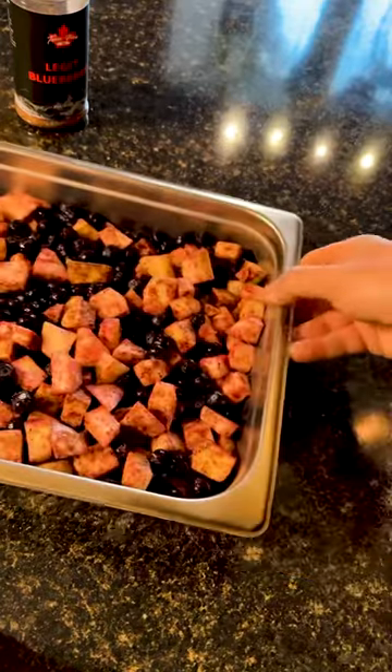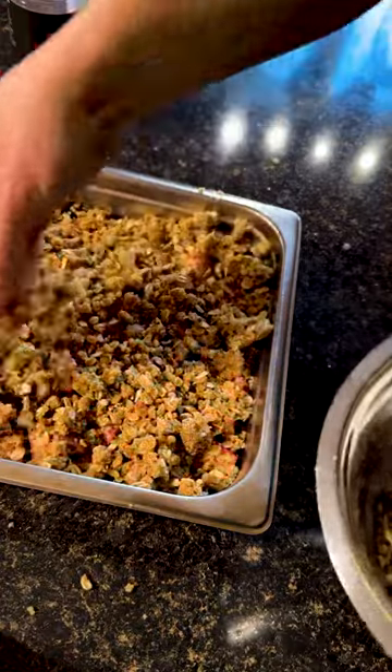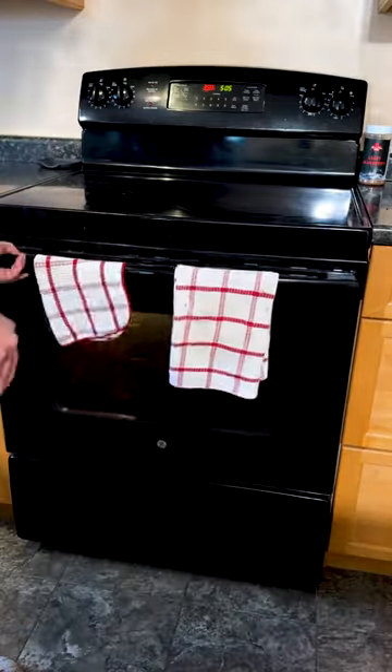Now that that's done, we are going to pull back that pan and layer this over top. Just spread it out evenly, and we are going to get this into the oven at 350 degrees for about an hour.